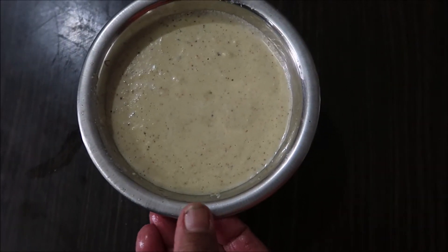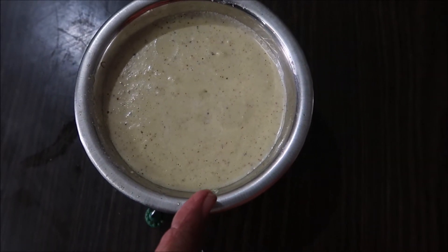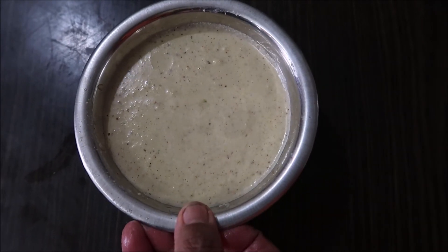Add the potato and the egg, cook for about 1 to 3 minutes.